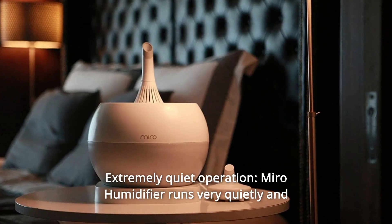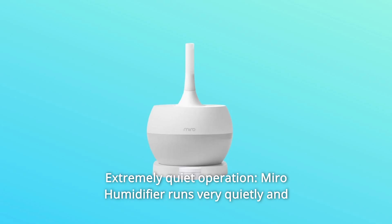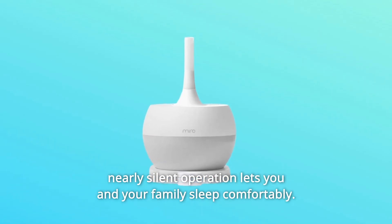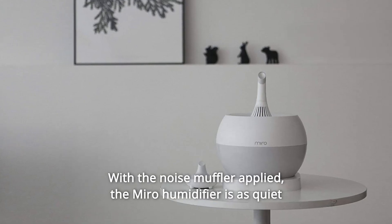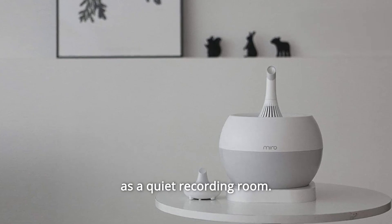Number 9: Extremely Quiet Operation. Miro humidifier runs very quietly and nearly silent operation lets you and your family sleep comfortably. With the noise muffler applied, the Miro humidifier is as quiet as a quiet recording room.